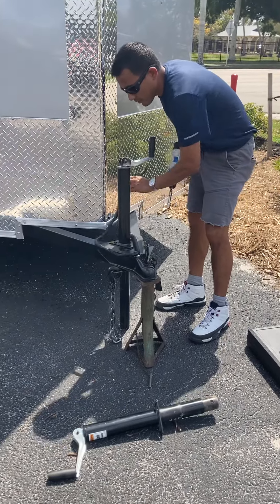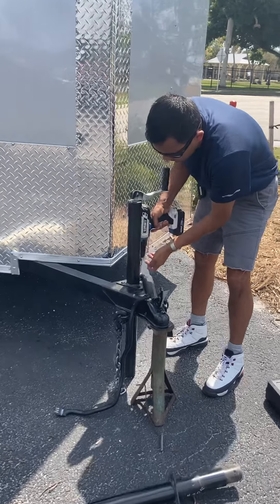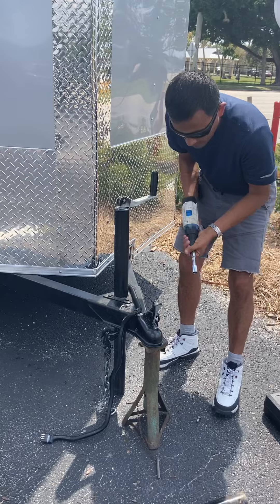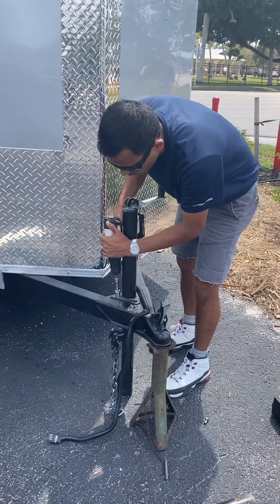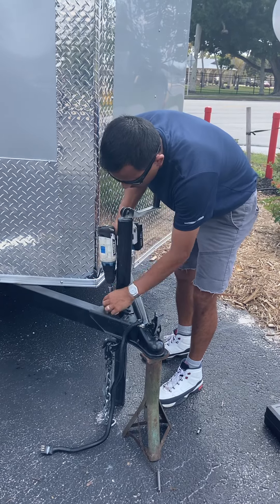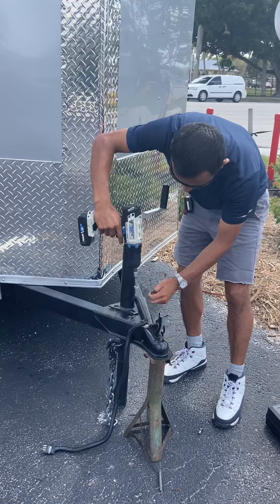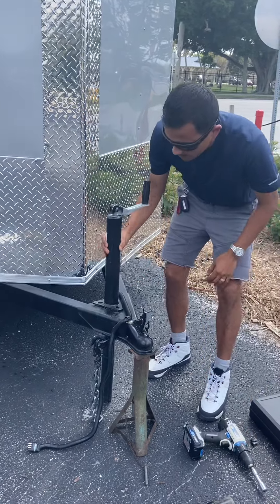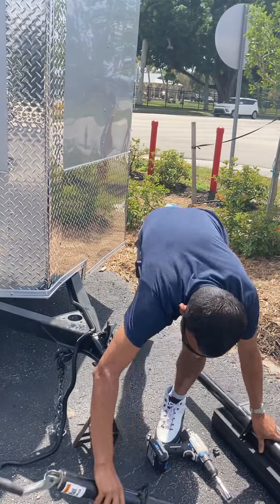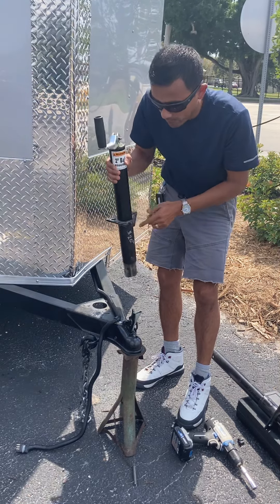With a screw gun, we can undo all four of the screws. Make sure you have a nice working area that you feel comfortable in and have enough space to work. Then go ahead and pull up your jack stand and replace it with the new one — you want the flat part to be in the front.